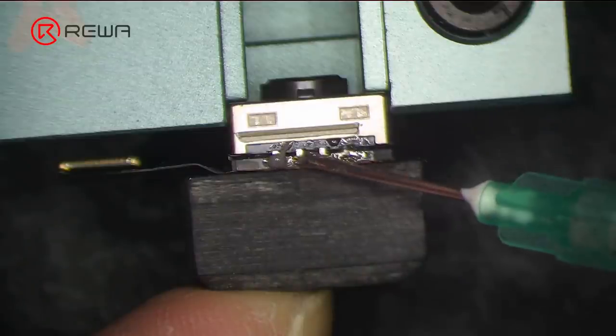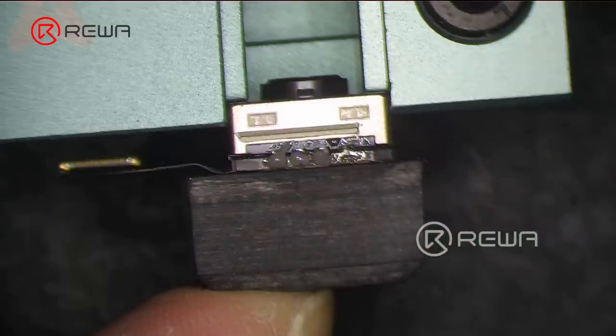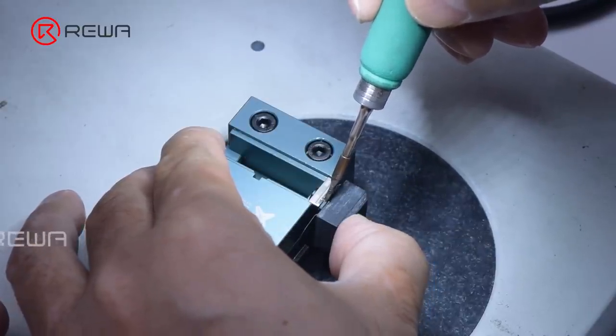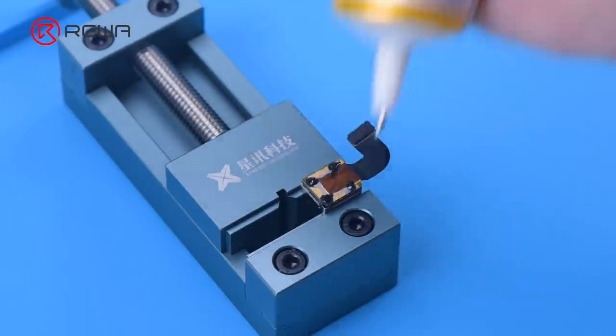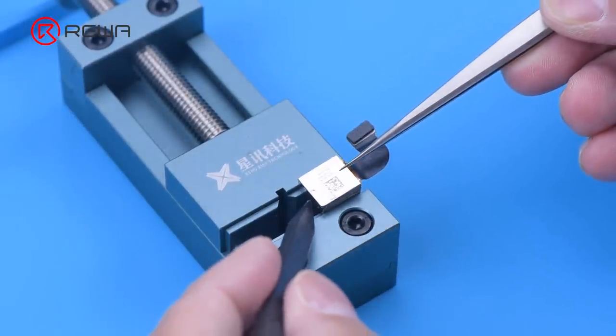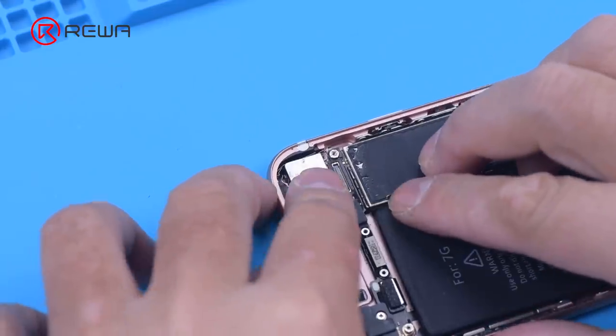After the optical filter is gone, we assemble the camera back. Apply some paste flux. Heat to solder with a soldering iron. Apply some B7000 and put on the shielding cover.